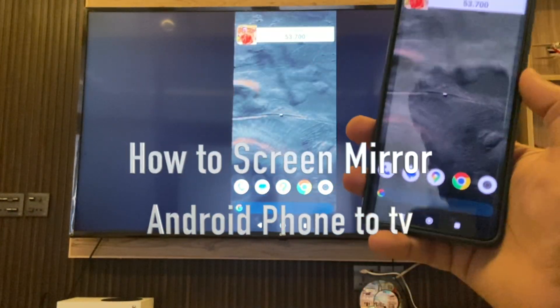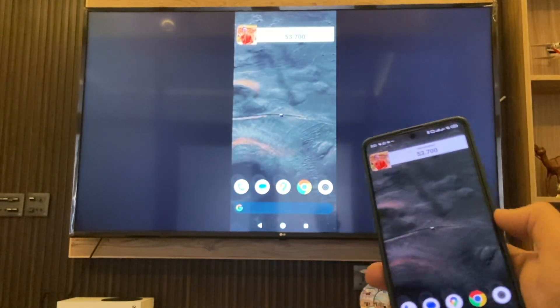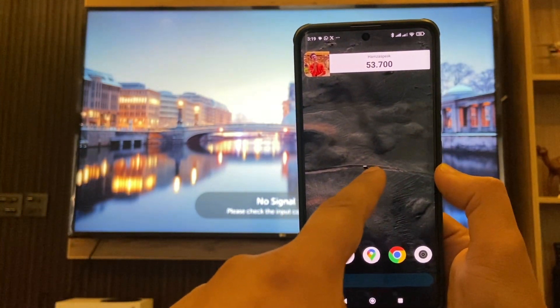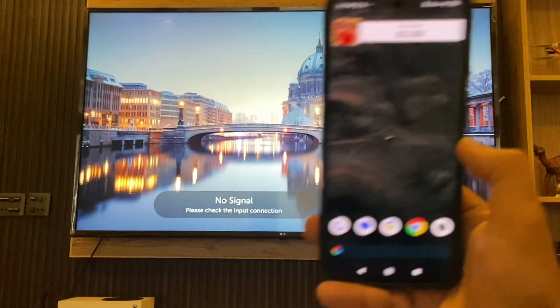In this video I'm going to show you how to screen mirror from your Android device to any smart TV. Without wasting any more time, let's get straight to the point. First, make sure that your Android device and your smart TV are connected to the same Wi-Fi network.